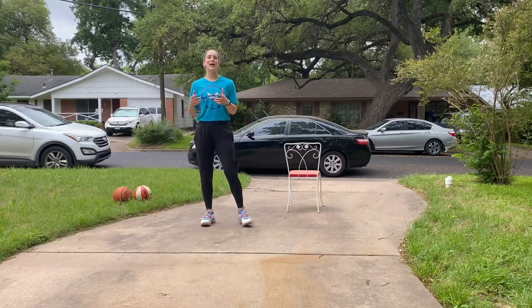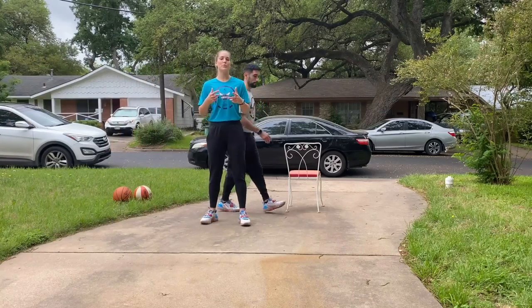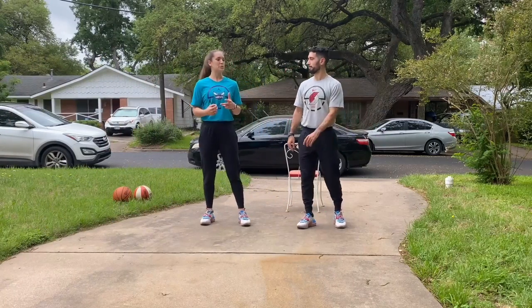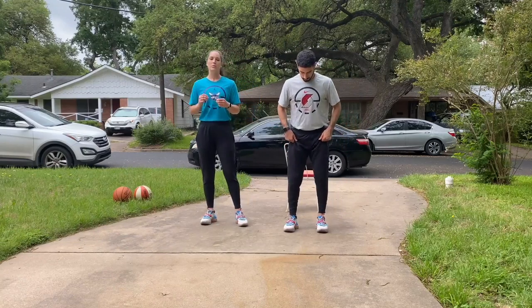Hey y'all, what's going on? Welcome back to our at-home body weight program. Today we have basketball skill work for you guys. So let's get right into it. We're going to start with just a little bit of joint-by-joint mobility to prep our body and we'll get going.